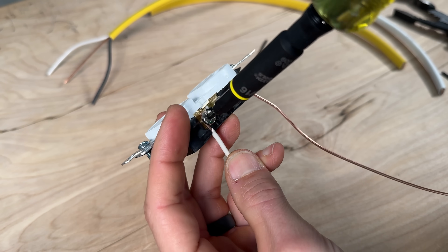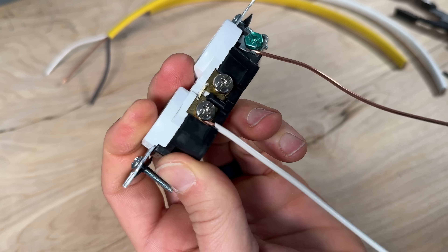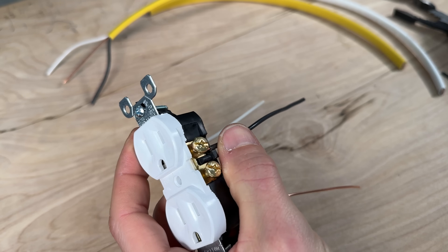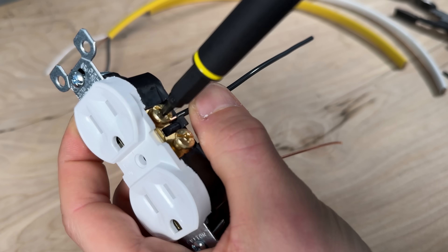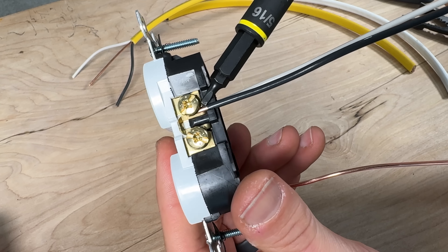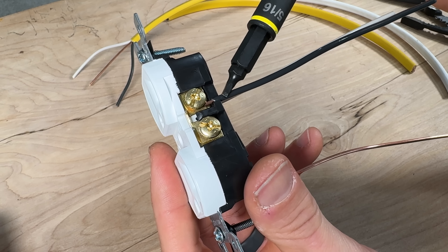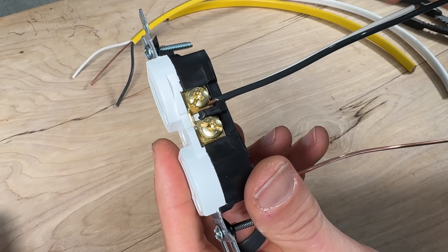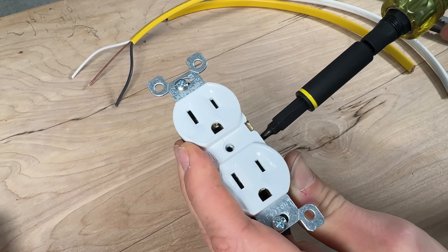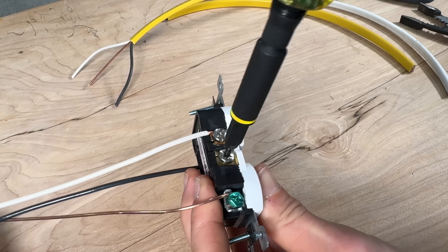Do the same for the neutral on the silver screw terminal, keeping it down and making sure it pulls tight, then finish off with the hot side using the black conductor in the clockwise direction with your number one Robertson. You want to make sure there's no insulation below the screw terminal separating it from the copper, and also that you haven't stripped the insulation so far back that you have exposed copper past the housing. Additionally, tighten down any unused screw terminals as best practice, keeping everything as close to the housing as possible.